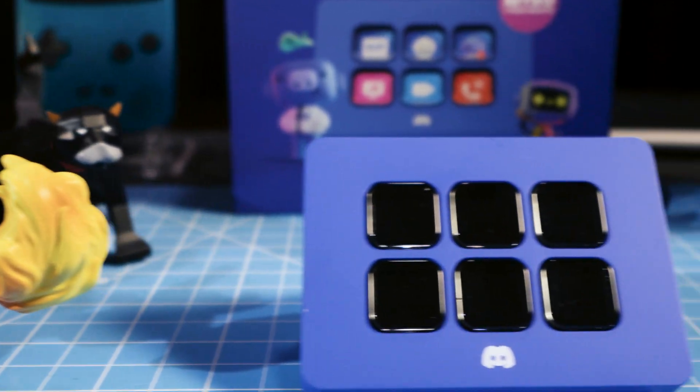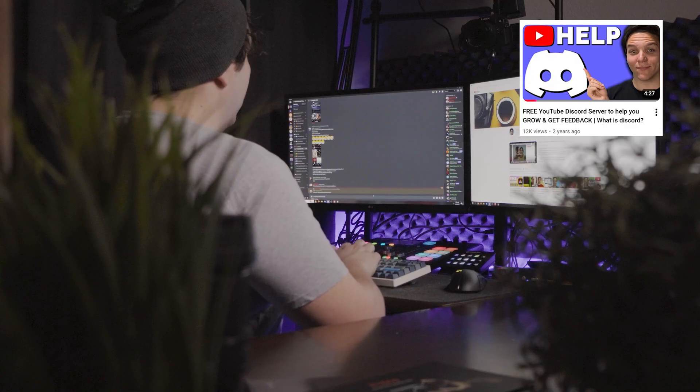Elgato and Discord just teamed up on something I'm pretty excited for: the Stream Deck Mini Discord Edition. In full disclosure, Elgato did send me this as I'm part of their ambassador program, but they didn't pay me for this video and they won't see the video until you do. I've made tons of content on both Elgato gear and Discord, so I want to see what this Stream Deck Mini is all about.